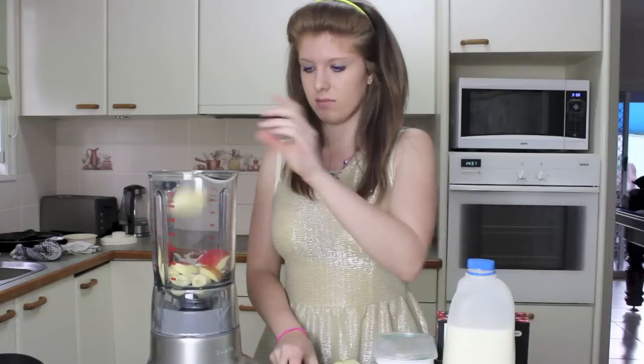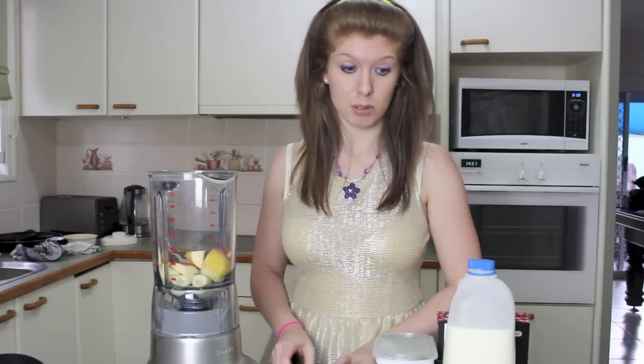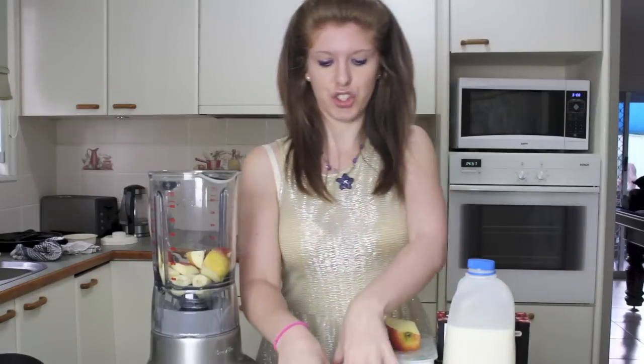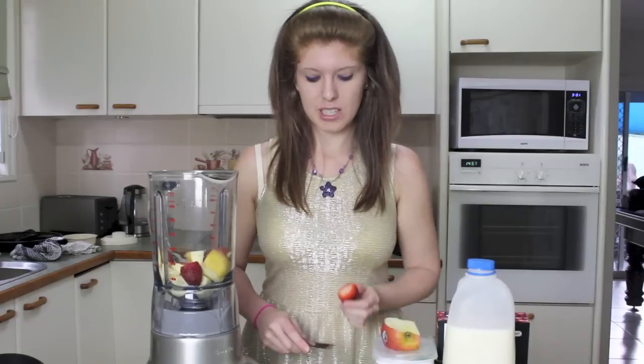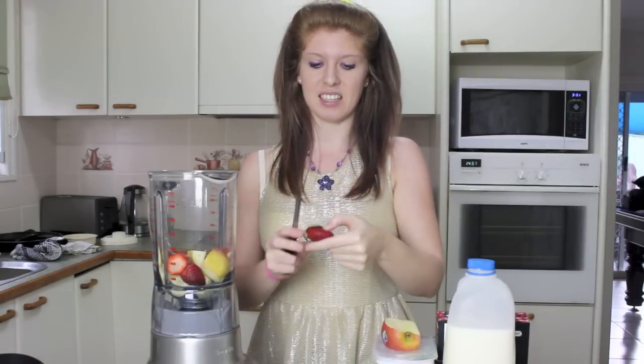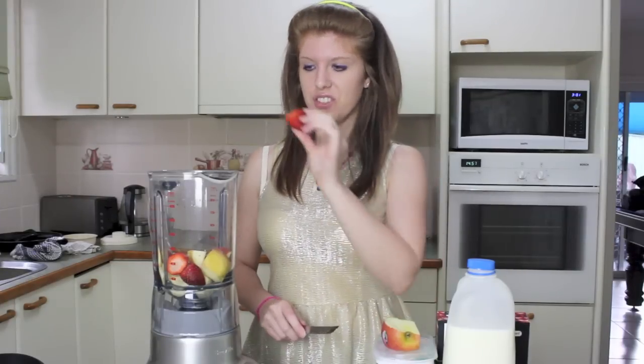I can see my hand being chopped off. I'll save this for Zulu because he loves apples. We've got the strawberries. Cut off the end. I'm not usually someone that likes bits in their yogurt — I can't stand it — so me and smoothies are interesting.